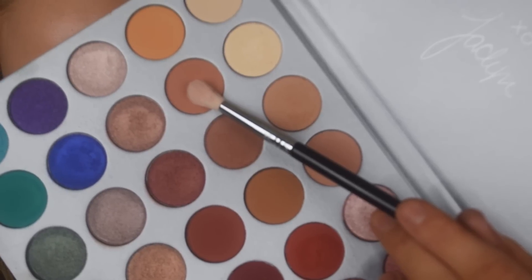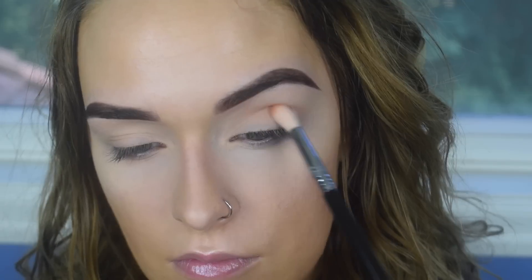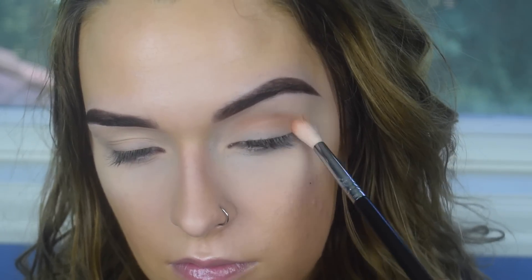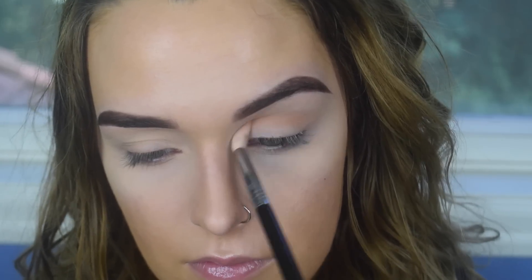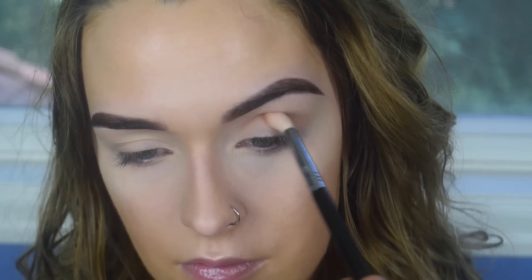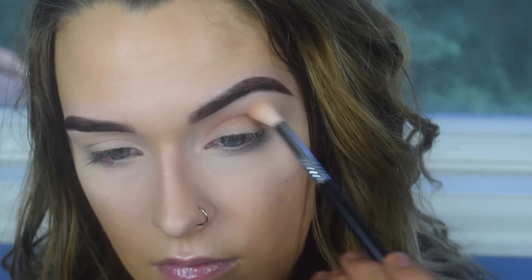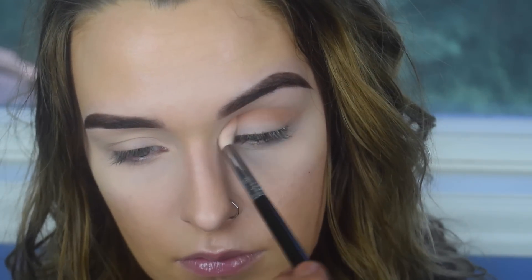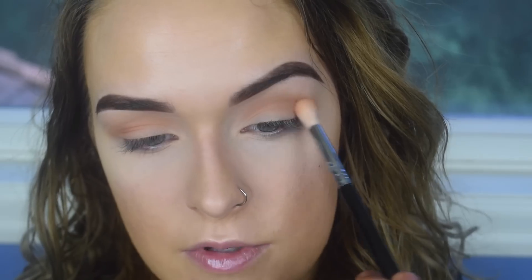I'm going to pick up Butter on my Sigma E35 and use this as my transition shade. On the same brush, I'm going to pick up Silk Cream and just throw that in my crease as well.